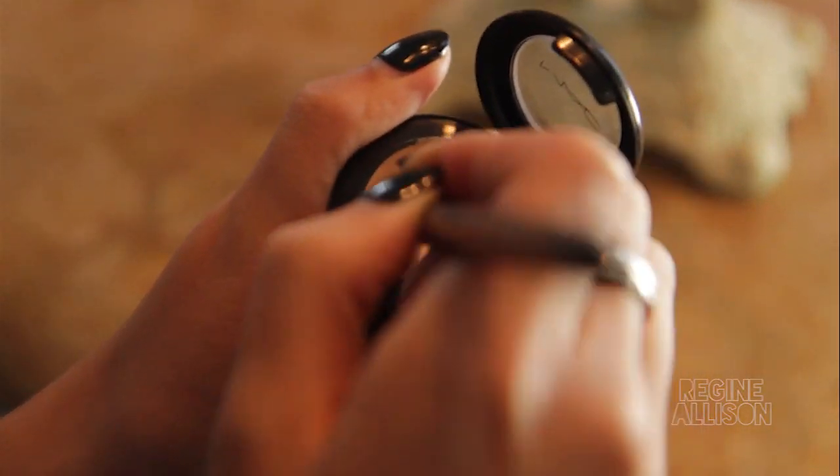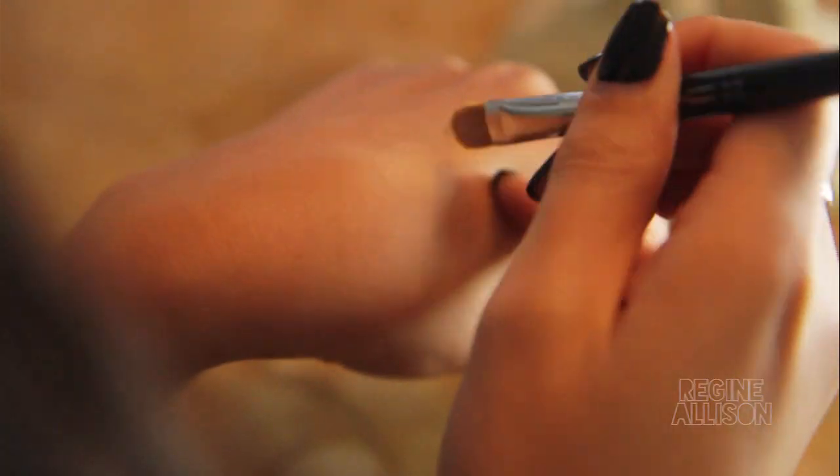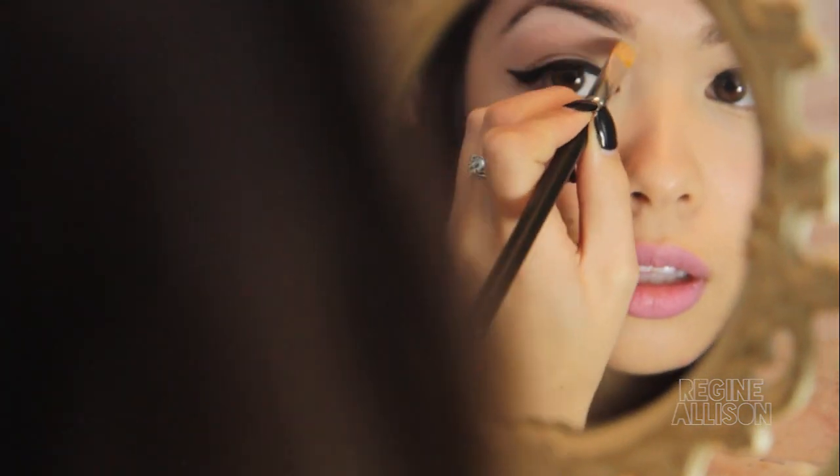Use the 242 brush to pick up product and warm the concealer on the back of your hand, just like the Fluidline. Then outline the bottom of the brow to hide any stray hairs that haven't been tweezed and polish up the overall shape.